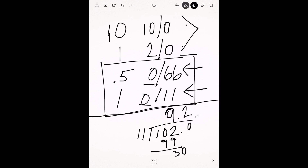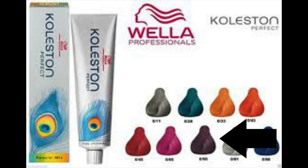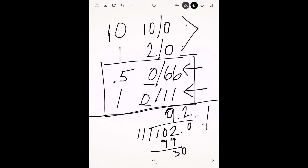This is where your special mixes come in. When I start looking at cool tones — like zero stroke 11, which is gray; zero stroke 66, which is violet; zero stroke 88, which is blue; zero stroke 28, which is green — all of the cool tones are actually going to add depth to your color depending on how much you add.